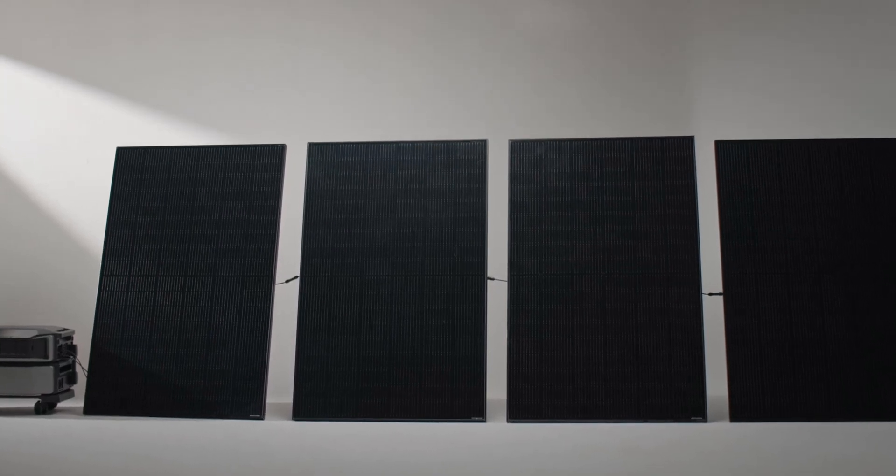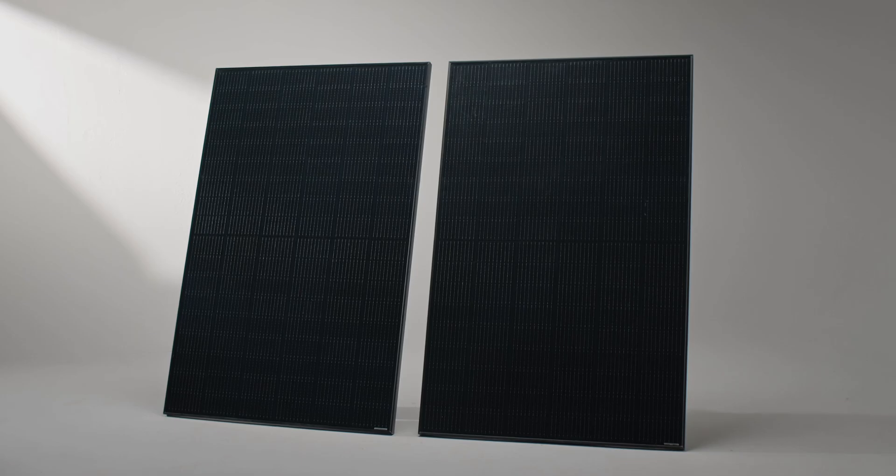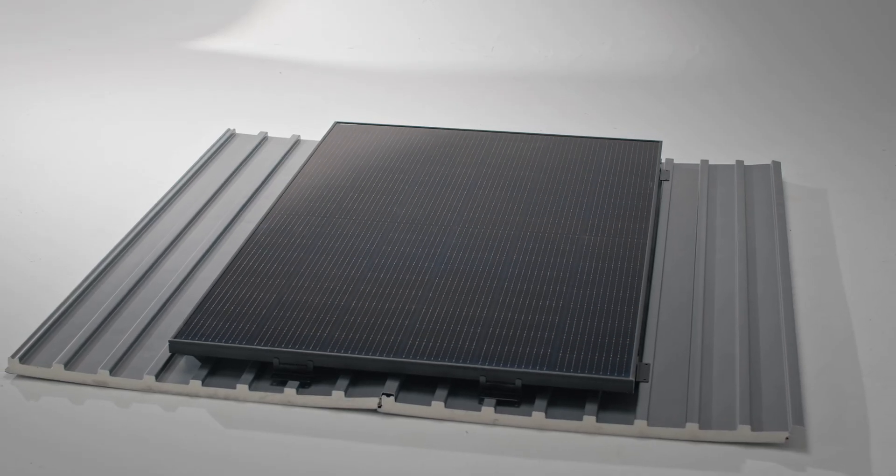How to install EcoFlow solar panels in different scenarios. This video will teach you how to install solar panels in the three most common home scenarios.